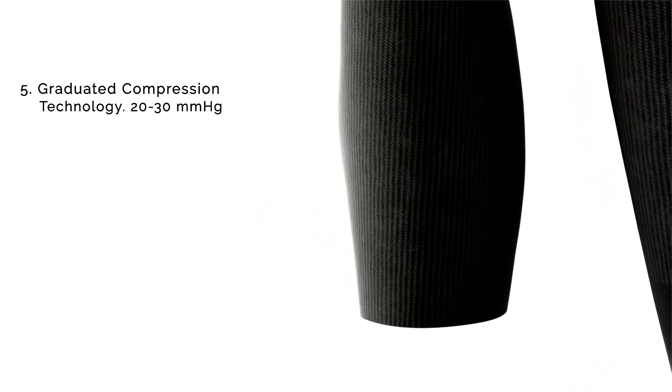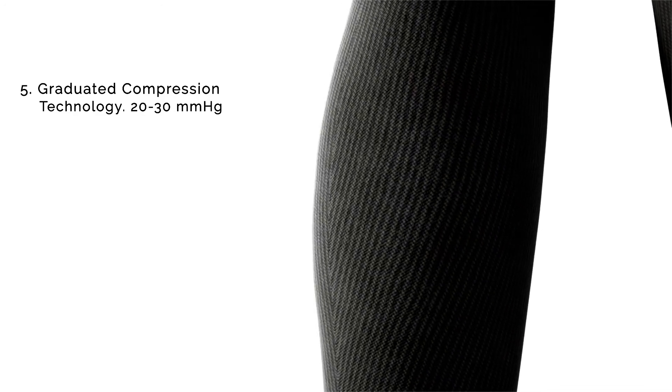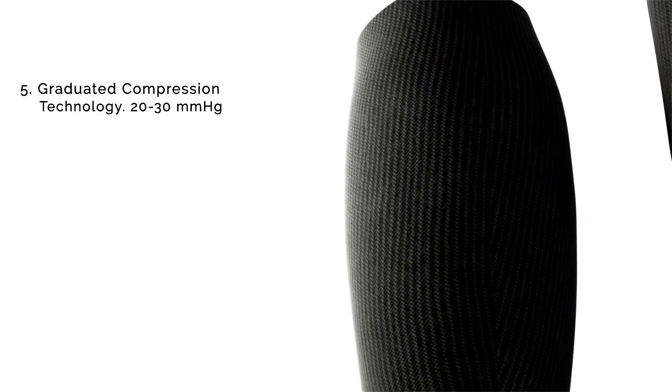Next up is the calf area where we have a graduated compression zone — tighter compression at the bottom, looser compression at the top to help with blood flow.